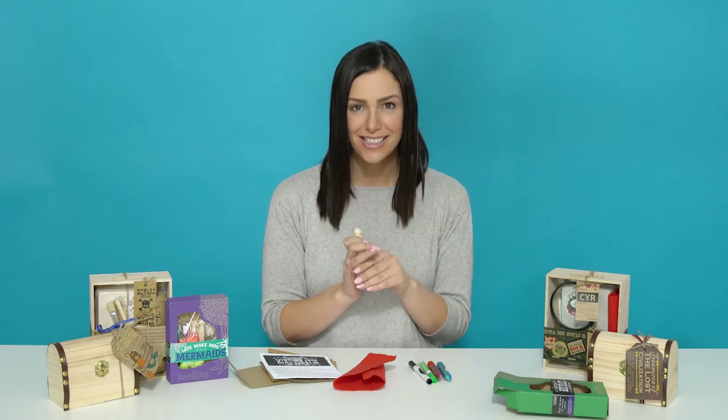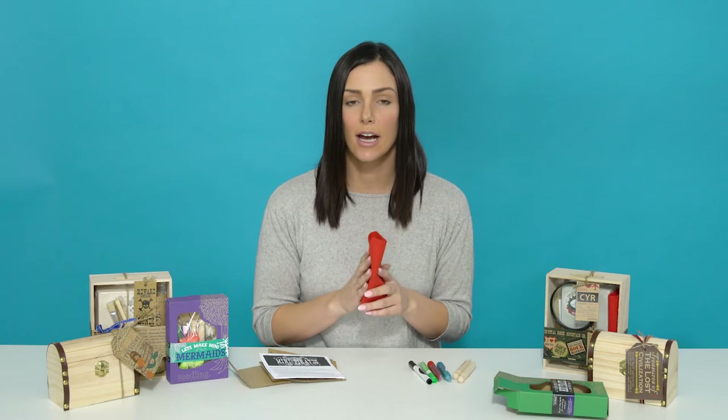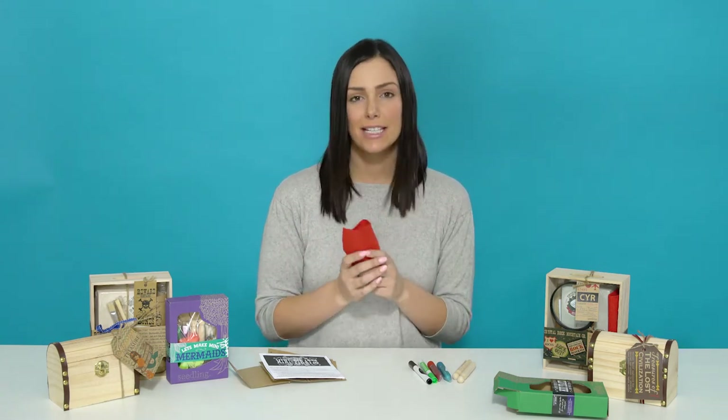Let's start out with our two pegs. These are for your child's two new pirate peg friends. Then we have a piece of red felt, and this is so your child can cut out — or direct you to cut out — their pirate hats in the latest fashions.